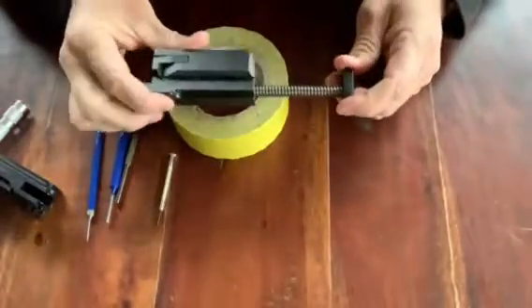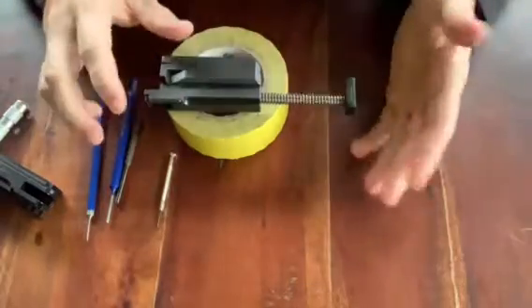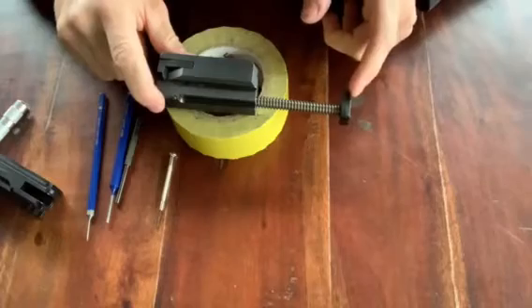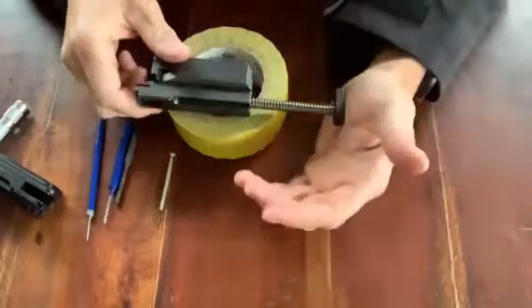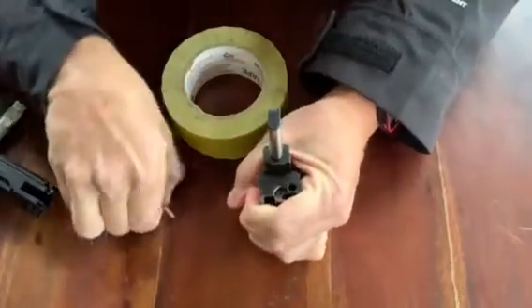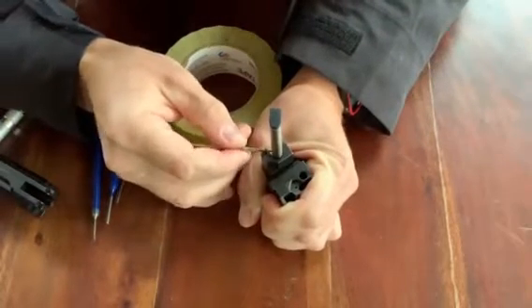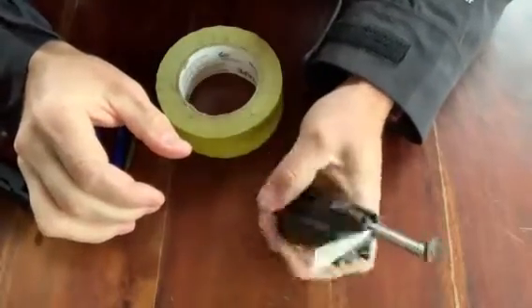First thing we're going to do, we're going to remove the recoil rod and spring. In order to do that, we're going to have to compress this. Just be sure that when you're doing that, you don't put too much tension on the bottom because this is plastic — this will break it. The easiest way to do it is just push down like you're on the table, and you'll notice right here at the bottom there's a little hole. Just stick this through it and it'll hold it right open for you.